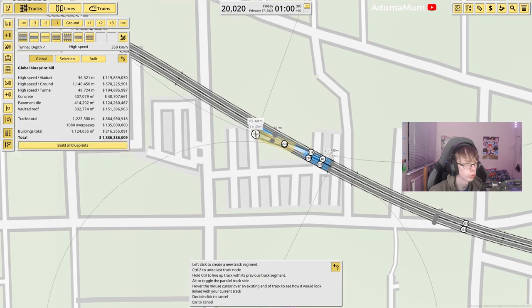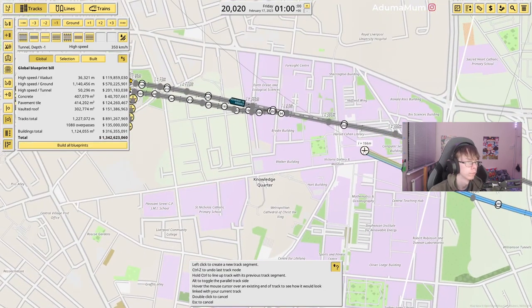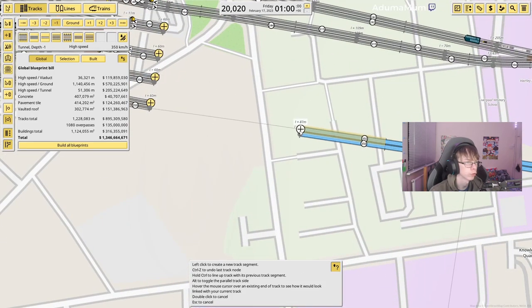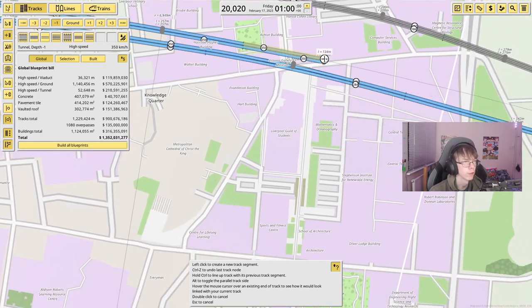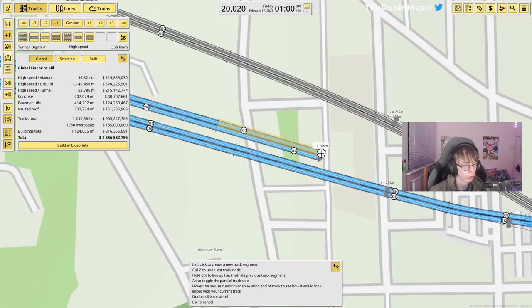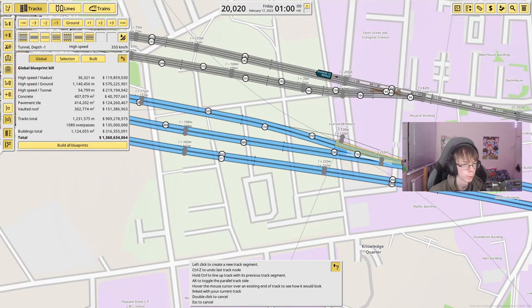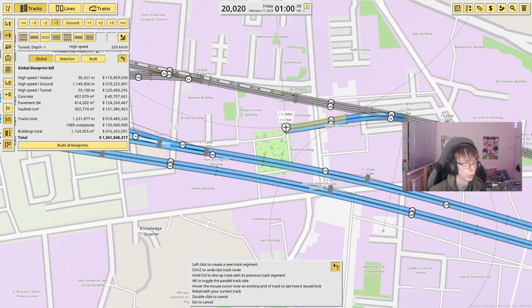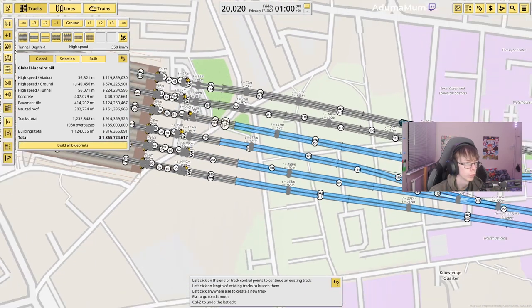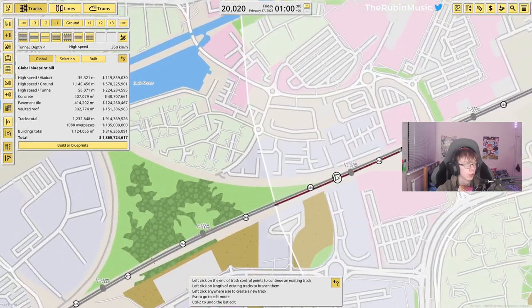I'm also going to make a branch of this so trains can come all the way into different platforms if needed. Doing something like this too — this one coming in like this, and this one coming all the way across. Now that we have all of them done, we can focus on getting one of our final branch lines done.